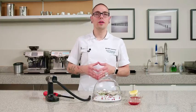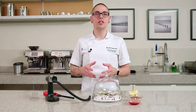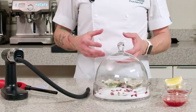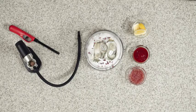Smoking with a cloche is one of the easiest ways to enhance the presentation, aroma, and flavor of a dish. It works great for raw products like crudos, ceviches, tartars, or oysters. It's also great for anything that you would like to add a bit of drama to.